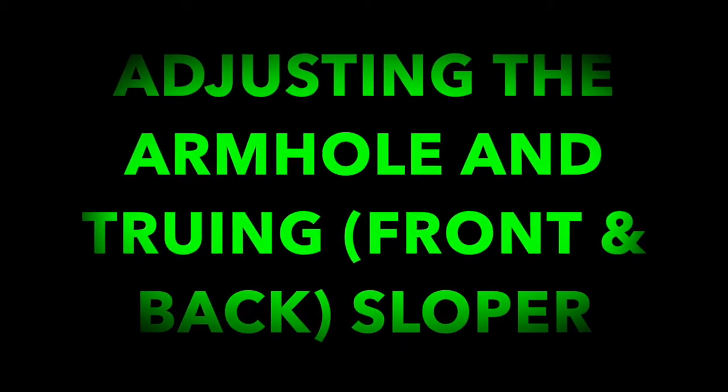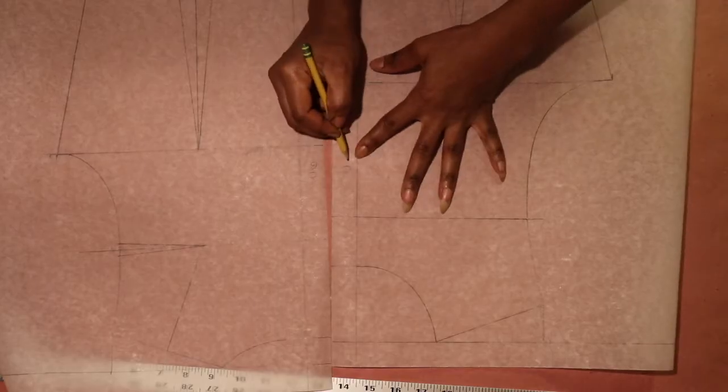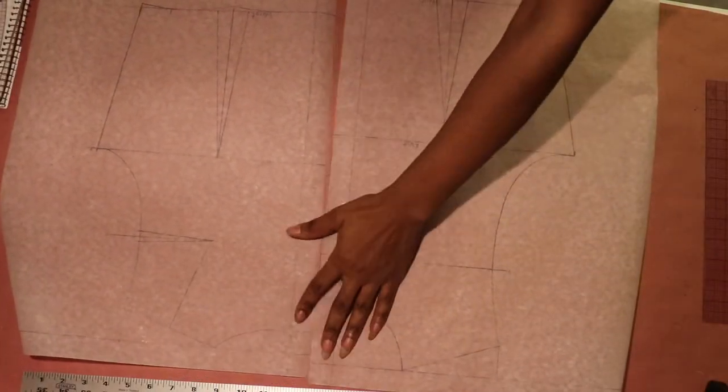Finally, to complete the drafting process, we need to adjust the armhole through the front and back sloper. To finish up our drafting process, we need to adjust the front armhole by reducing it.